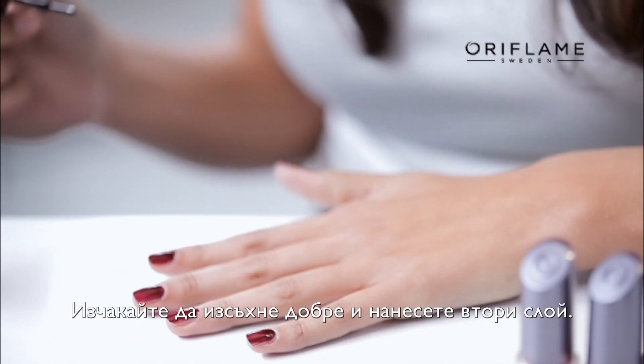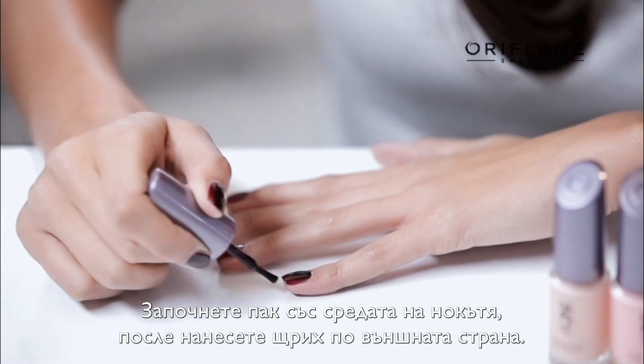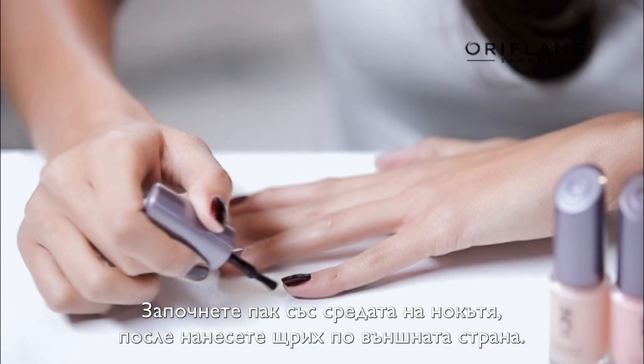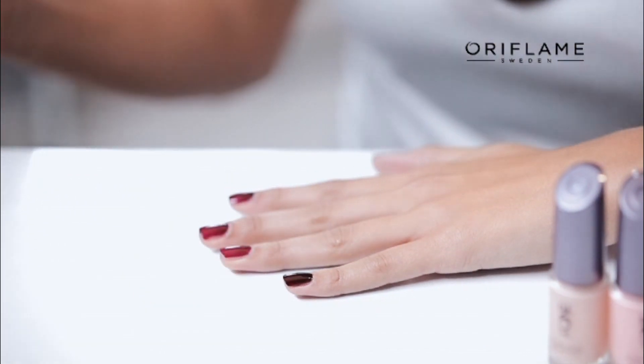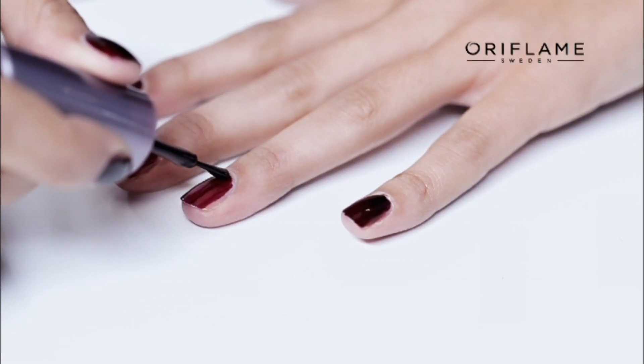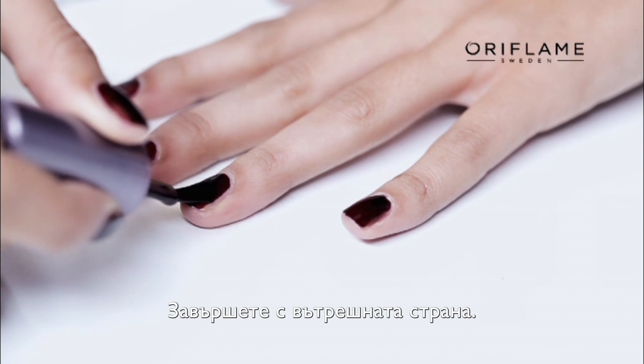Now we're going to apply the second coat of the nail polish. Start in the center part of the nail, do one stroke. Now take the outer part of the nail with one stroke. Finish off with the next part of the nail with just one simple stroke.